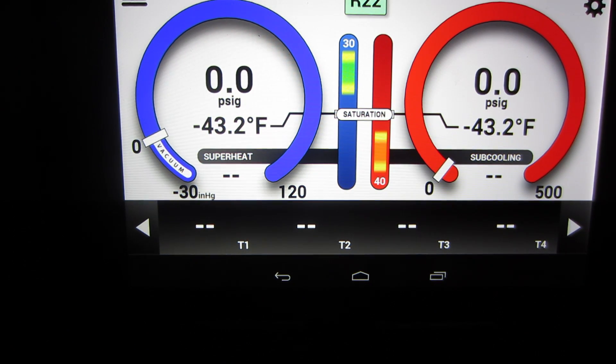Hey everyone, I'm going to fire up Frankenbox today and just want to show you an update they had in Android. On the bottom where the temperature readings are — T1, T2, T3, T4 — they were dashes, and when you plug your probes in the degrees would be in white. Now they're going to be in blue, so you know when your probes are plugged in. I'm going to plug the probes in one by one and you'll see them come online in blue, which is really cool.